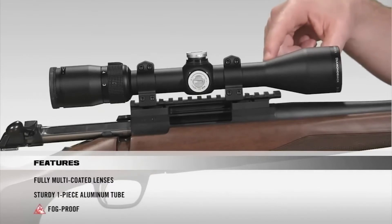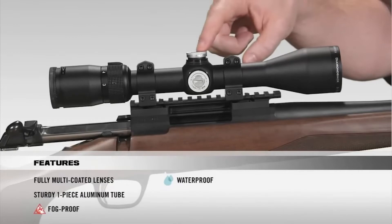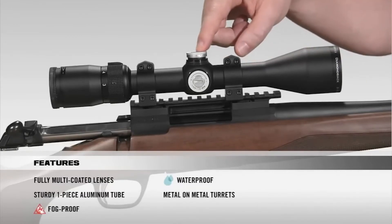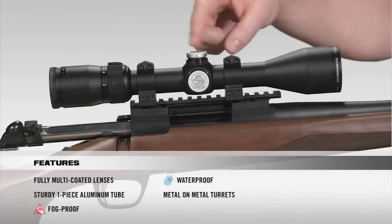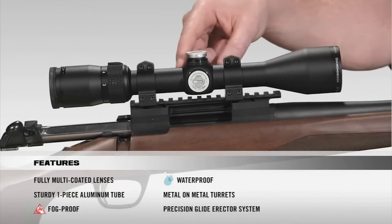Internally, the scope is argon purged and O-ring sealed for a lifetime of waterproof and fog-proof performance. Moving on to the turrets, they're metal-on-metal precision turrets that offer the ability to zero reset after sight-in. Inside the scope, we have a precision glide erector system which ensures accurate tracking and repeatability.